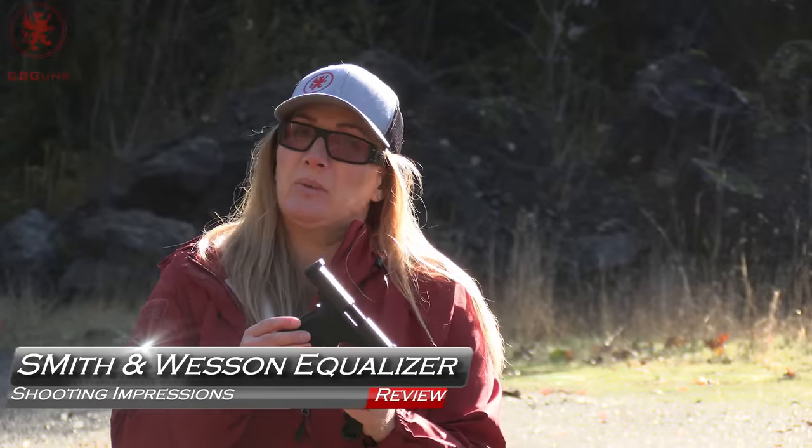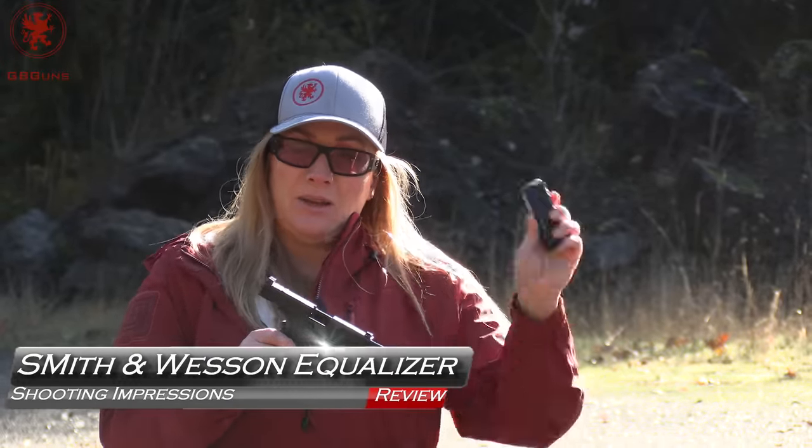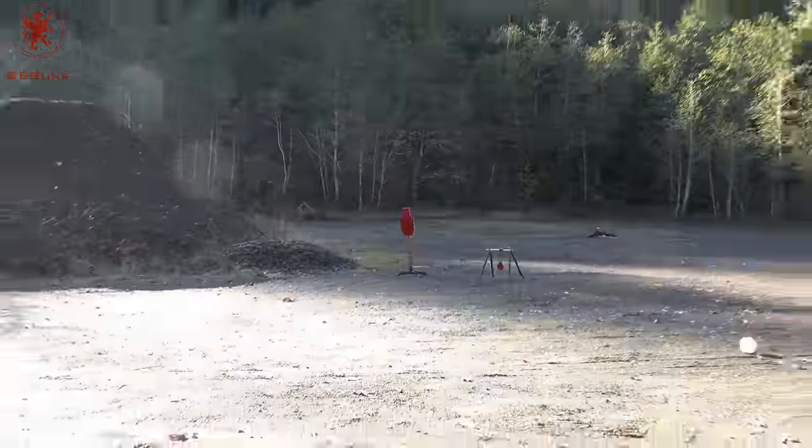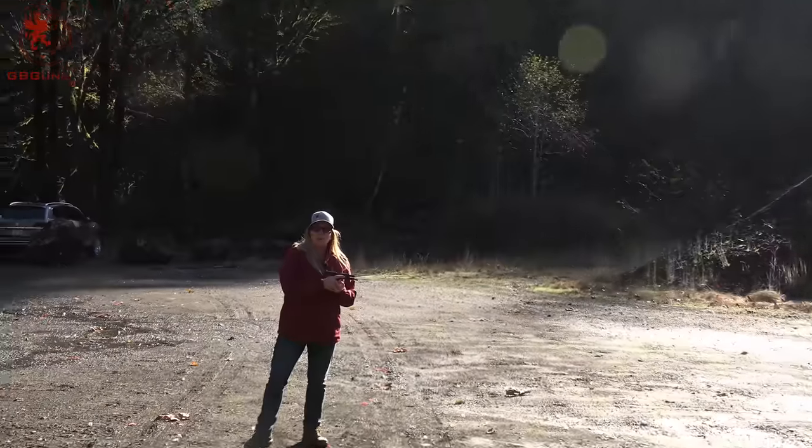Welcome back to GB Guns. We are out today with the new Smith & Wesson Equalizer. I have 10 rounds. We have a steel target, an ABC zone down there at about 20 yards. We're going to take our cold shots.